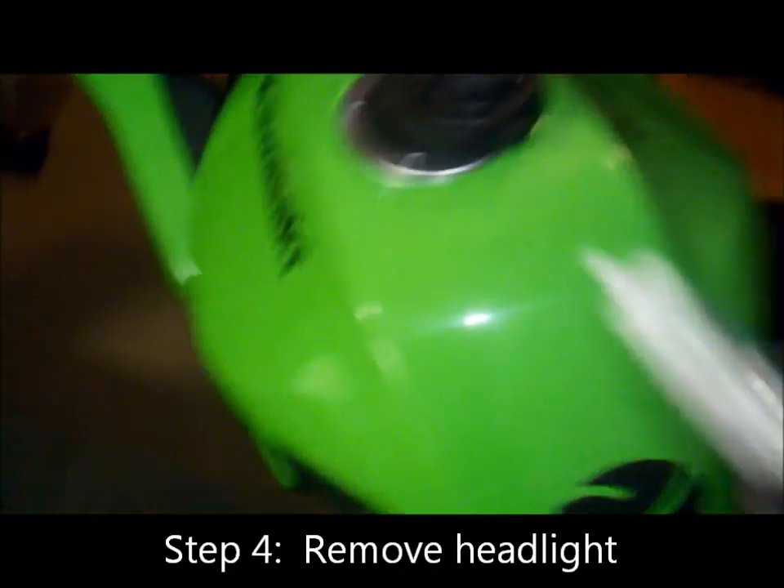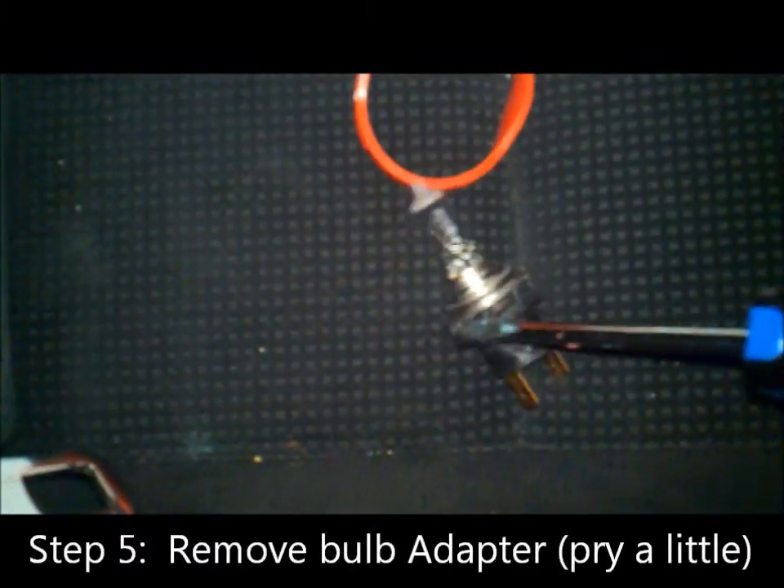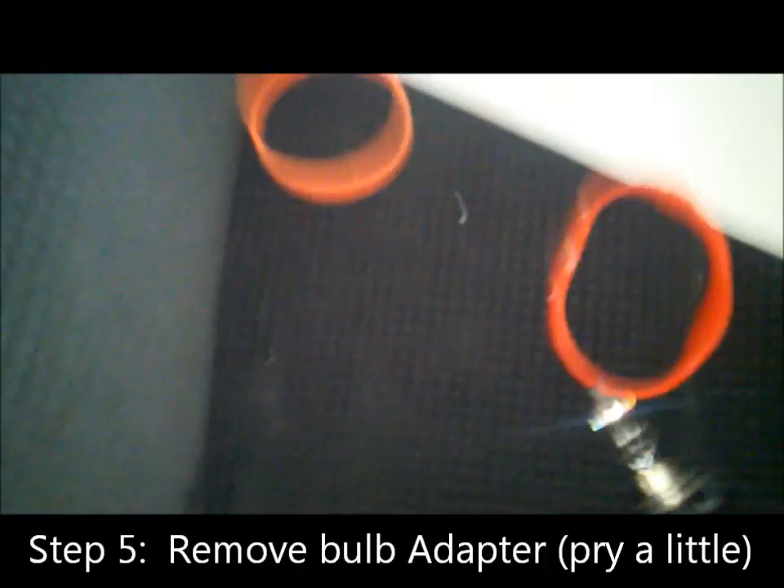There's a stock bulb. The housing has a little clip you can see. And this is what confused me — see this black thing at the bottom? It's actually an adapter, so you're going to want to take that off. I use a screwdriver. What I do is I just take the screwdriver, put it in like this and wedge it sideways, and it pops right off.